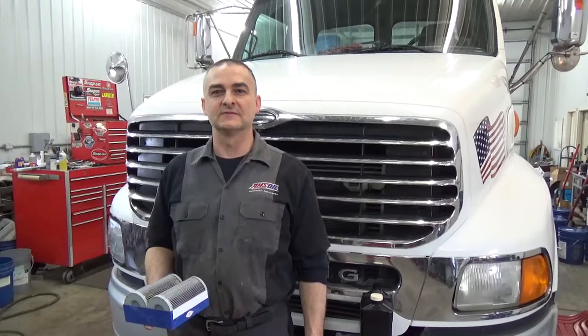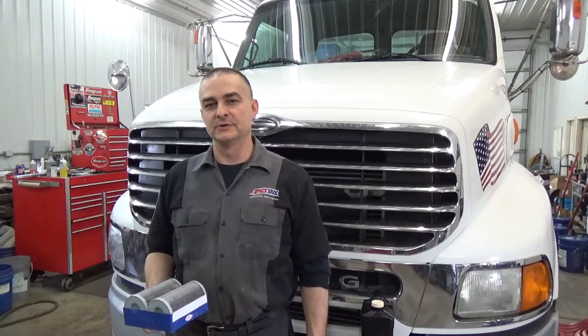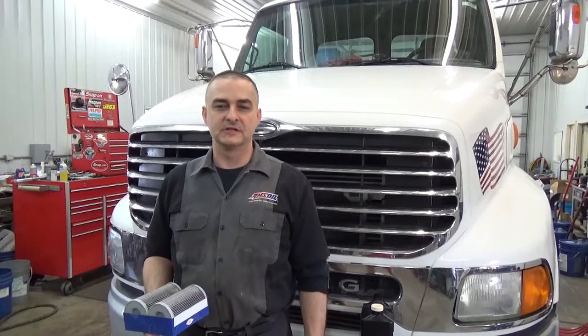Hello everyone. Today we're working on a 2005 Sterling. This thing has an Allison automatic transmission, 4000 series, and what we're going to do is change the fluid and change the filters as well.